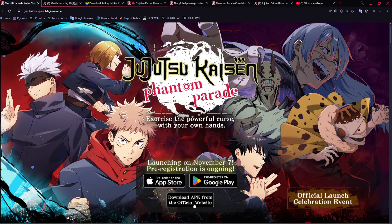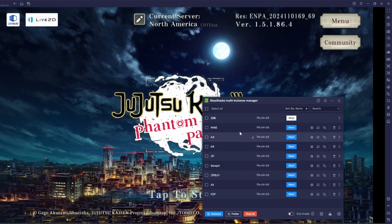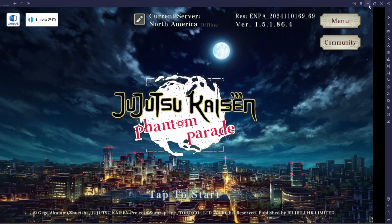If you are using BlueStacks, you literally download the APK right there. For some reason when I download it, it's a BlueStacks file already for me, and then you are just able to open it. It downloads inside BlueStacks immediately in your main instance manager, which I've now rebranded to JJK.